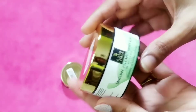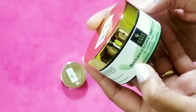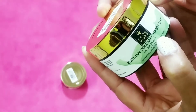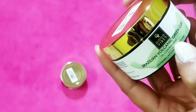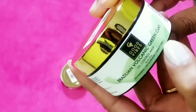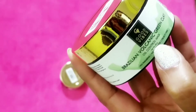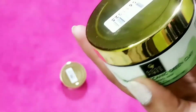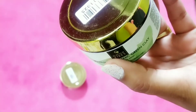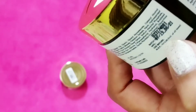Let's talk about this one first. This is the Good Vibes Brazilian volcanic green clay mask — it is an oil control mask. If you have oily skin it will be very good for your skin. It is no paraben, no sulfate, and cruelty free. The net weight is 50 grams, so you get 50 grams in this box, which I think you can use for 10 to 15 times. The MRP of this product is 315 rupees.